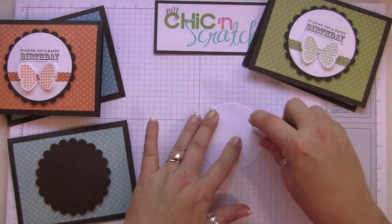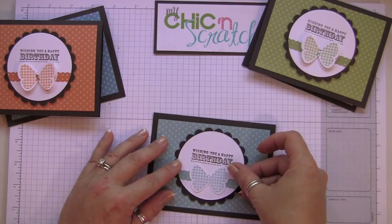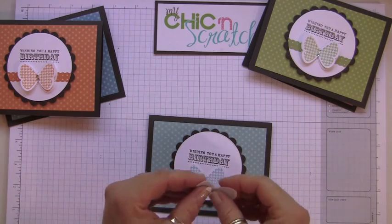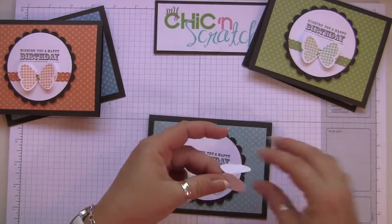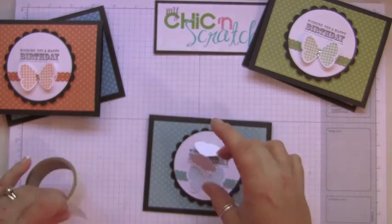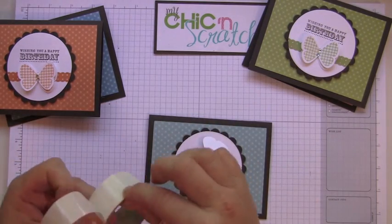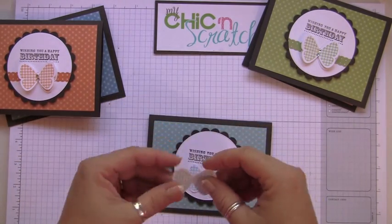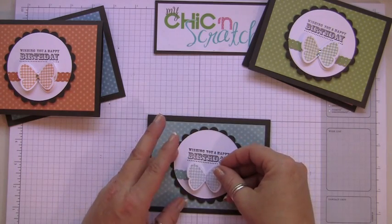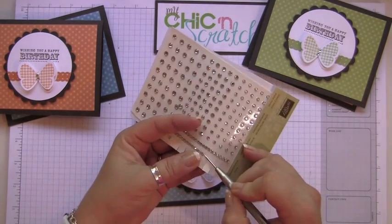Now I'm going to attach this layer to the scallop. The second butterfly is going to get attached with a couple of glue dots, and I'm just going to roll it up so I can attach it just to the crease there. Then the final step is to add a couple of rhinestones.